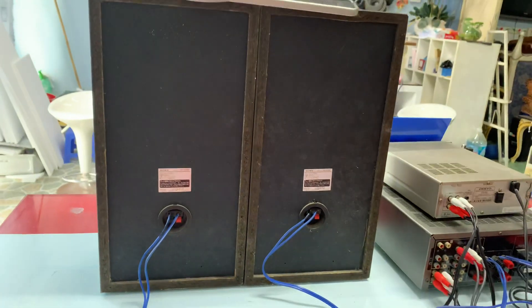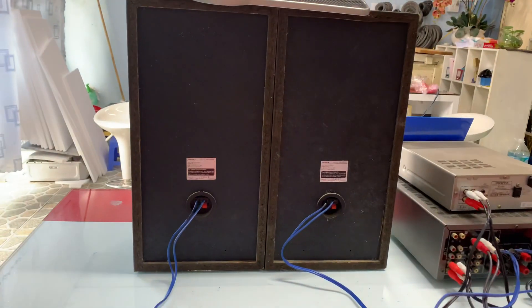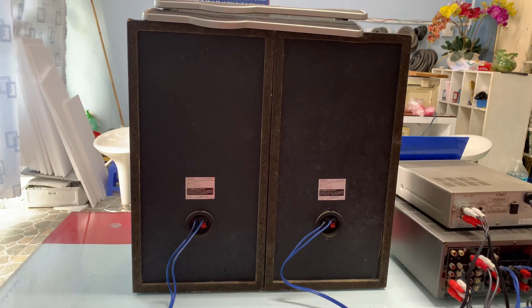Bây giờ em xin kết thúc luôn lý thuyết nha. Các anh nào mua hàng có liên hệ số điện thoại 0931-008-099 để em chốt hàng cho mình.